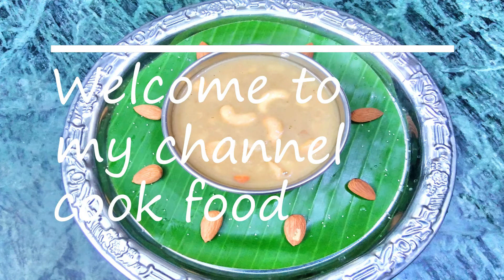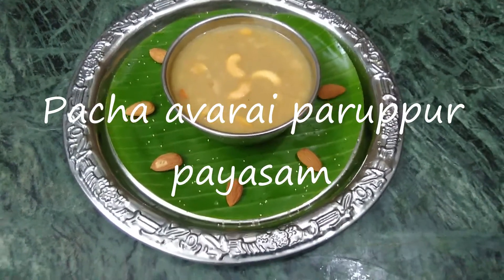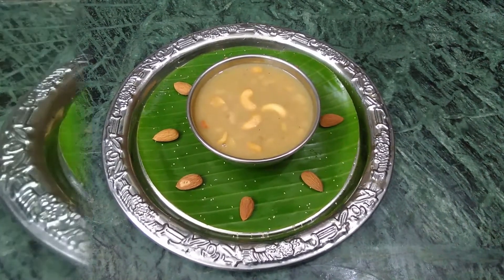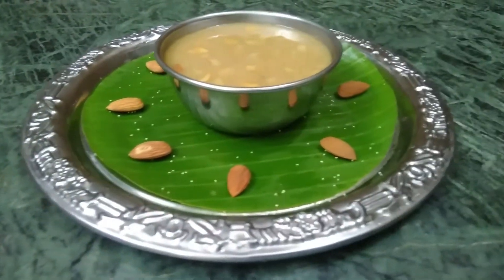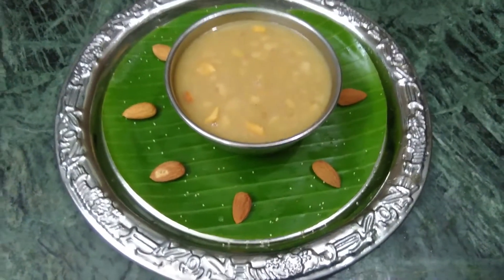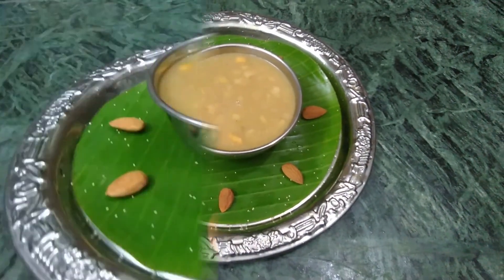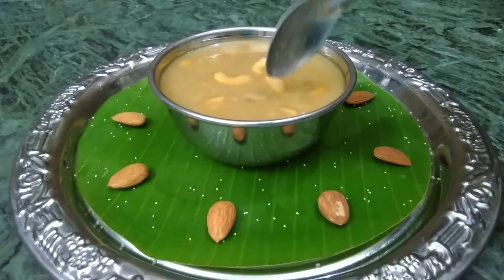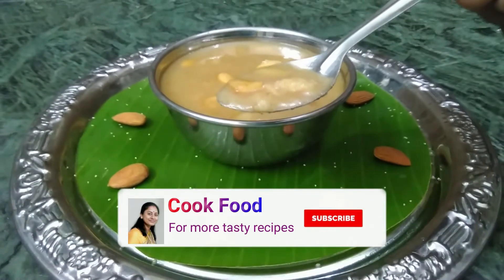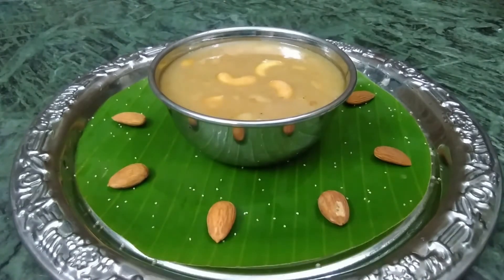Hello friends, welcome back to my channel Cook Food. This is a different recipe — Pachya Pajasam, a Karnataka dish. You will find it very easy to make. I've made the recipe, you can see what I've made in the i-card. If you want to subscribe to my channel, press the bell icon.